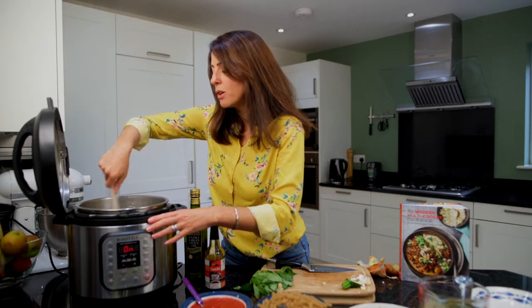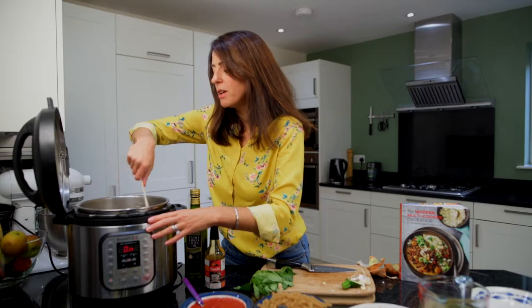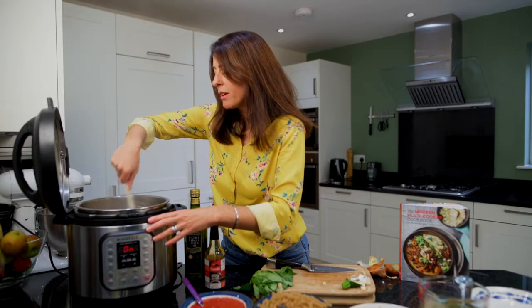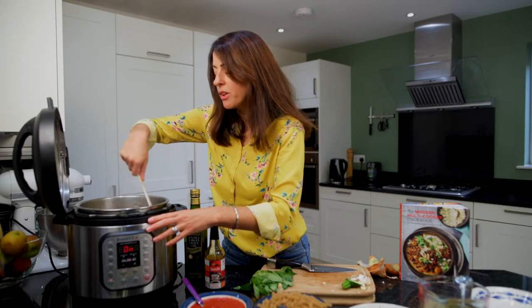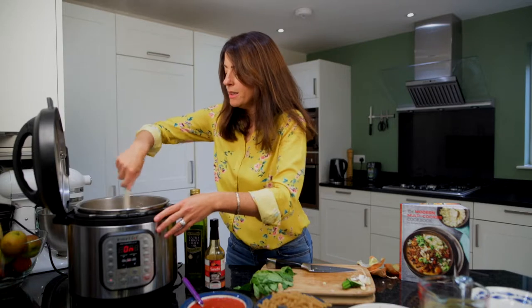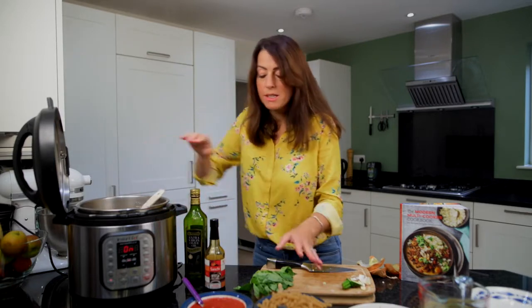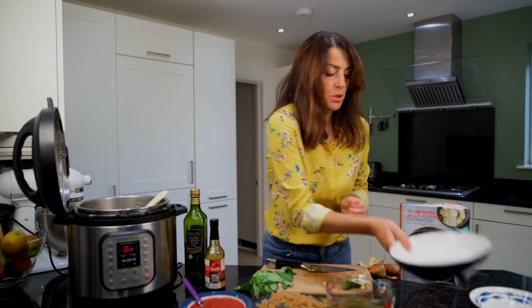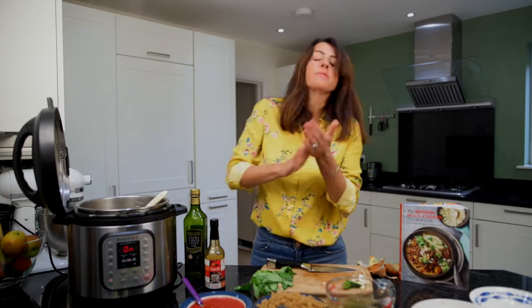So let's check in — we've got onion, garlic, courgette, lardons, and our little bit of tamari soy sauce. We're just going to let that cook down a little more so the onions get beautifully sweet. Then we can add in our pasta, passata, and vegetable stock. At the end of this, the pressure cooker is going to cook really, really quickly — much quicker than cooking on the hob — and of course we're not cooking the sauce separately, which is why I absolutely love this way of cooking.